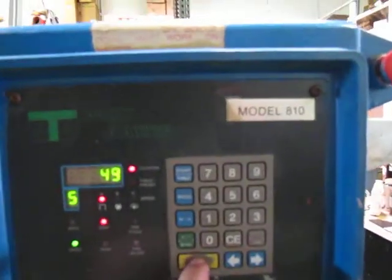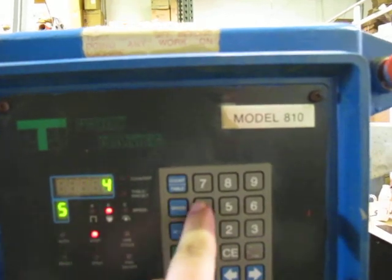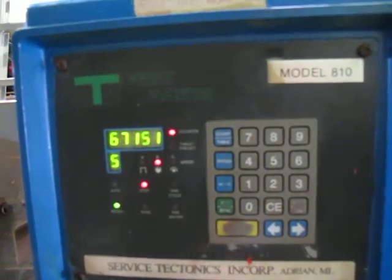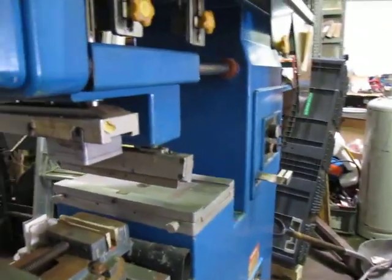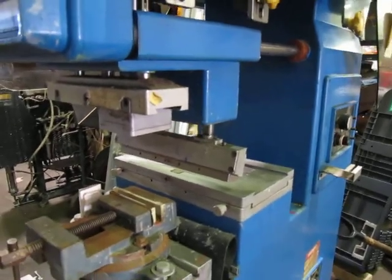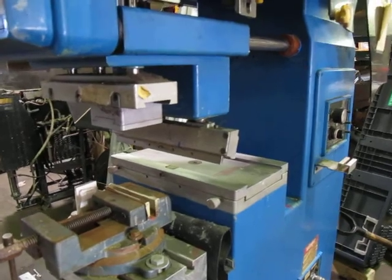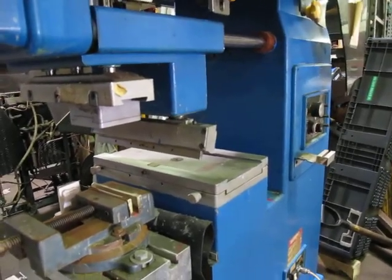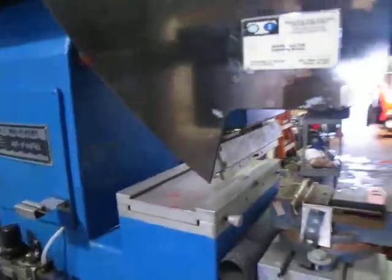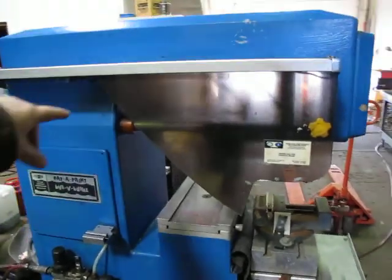I don't know exactly what I'm doing here, but the controls all seem to do what they're supposed to do. If you got any questions let me know and I'll see if I can get them answered. Otherwise, good luck bidding.